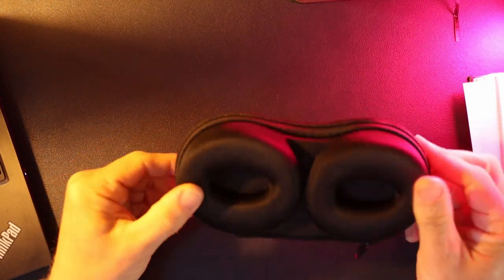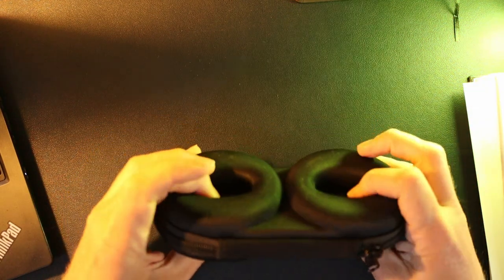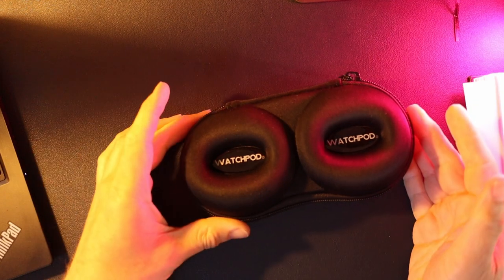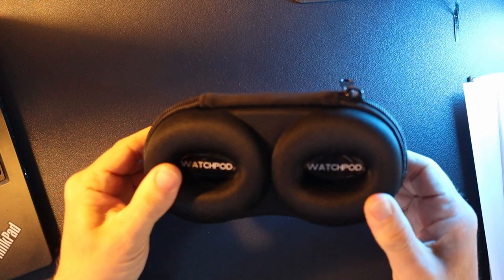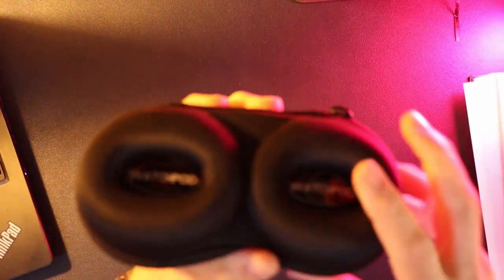This is my watch pod. I bought this just a week or so ago — I was heading off overseas for a quick bit of traveling and I wanted something secure to put a few watches in, as I'd normally just been laying them flat or wrapping them up in socks. This seemed like the more sensible option.